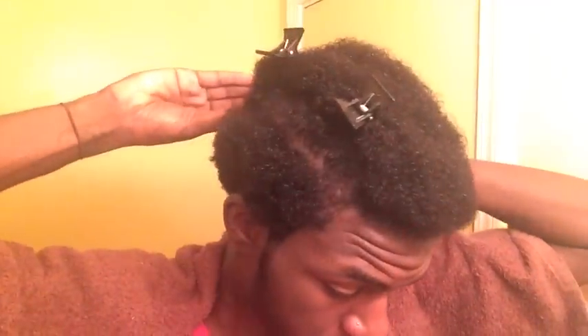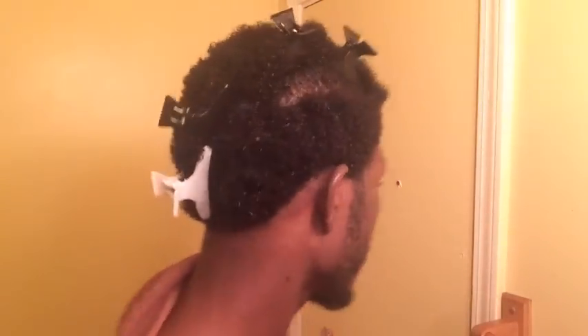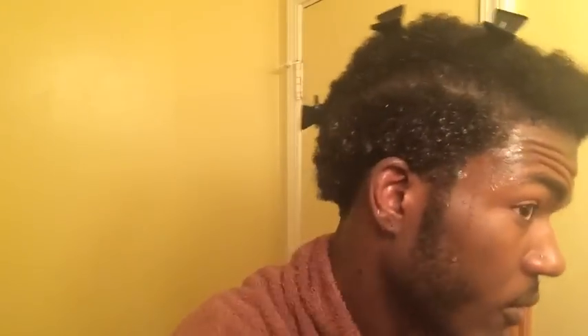I try to start with one full section, but of course I still break down this section into smaller sections. I just detangled, so my hand is running through with nothing but oil and Kinky Curly Not Today Leave-In on my hair. I'm simply going to fully get my hair soaking wet and rub it in. It looks like milk dripping, but that's just the leave-in — it's still sticking.